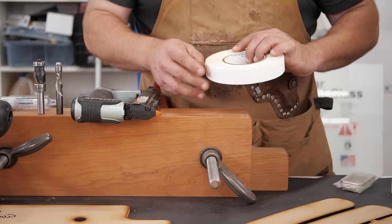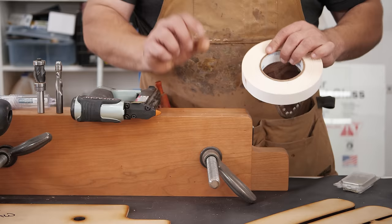It's like 14 bucks a roll, lasts forever, easy to rip, and it's ultra thin — that's really important to me. There's a lot of really thick double stick carpet tapes out there, and that can allow the template to flex a little bit while you're using it. So really good double stick tape is key.